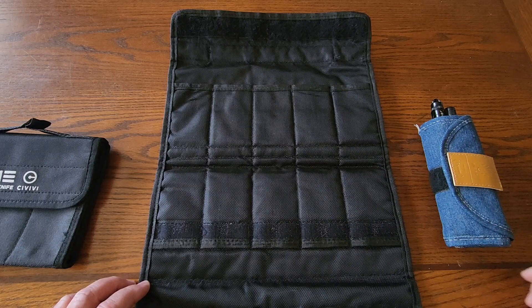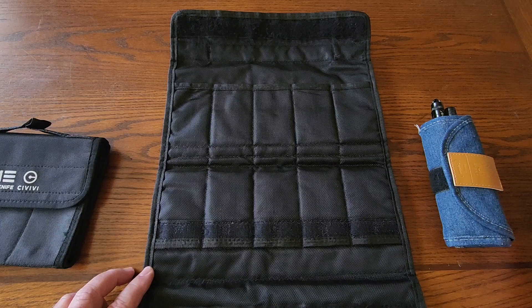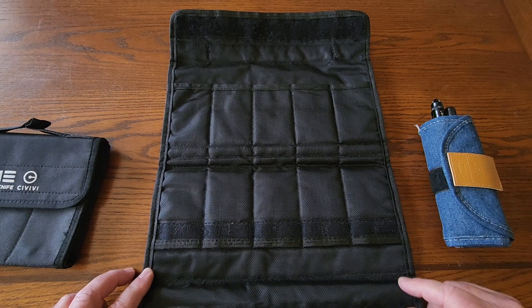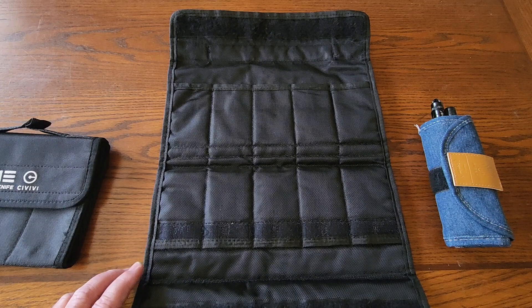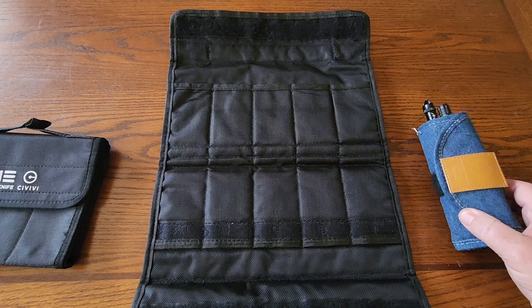I tend to use this now more for traveling, that's why I don't really have anything in it right now. If I'm going to go to, say, Blade Show and I'm going to be flying — I'm in Southern California so I don't have anything local I could drive to — I'll use a roll like this, pick how many knives I want to bring, and put it in my checked suitcase. I made the mistake of almost carrying a knife in a backpack trying to go through TSA, not realizing the knife was still in there. That was a bad experience, so I'm always very cautious about that now.